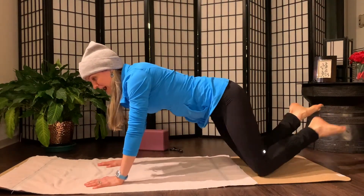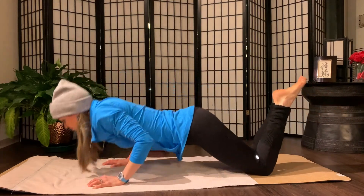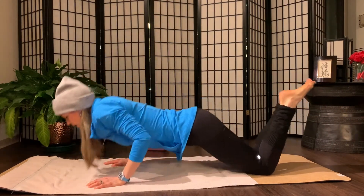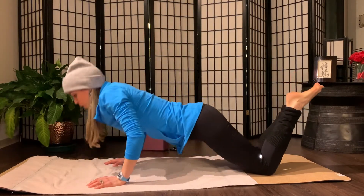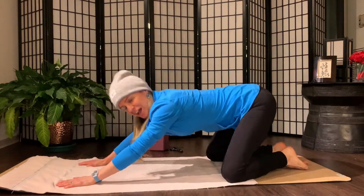Second set. On the knees, belly button high. Five push-ups. Five, four, three, two, one. Child's Pose stretch.